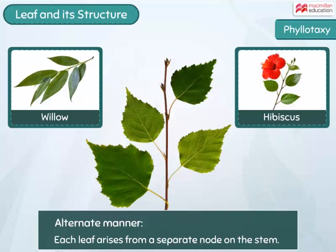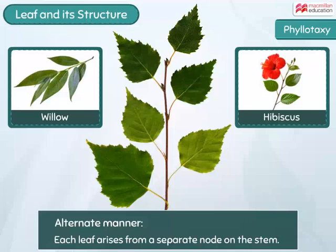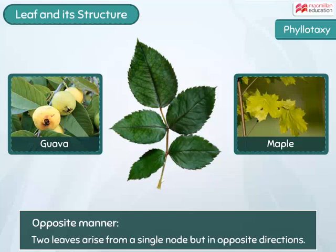When two leaves arise from a single node but in the opposite direction, they are said to be arranged in an opposite manner. Sometimes, more than two leaves arise from the same node and wrap around the stem. This arrangement is called a whorl.